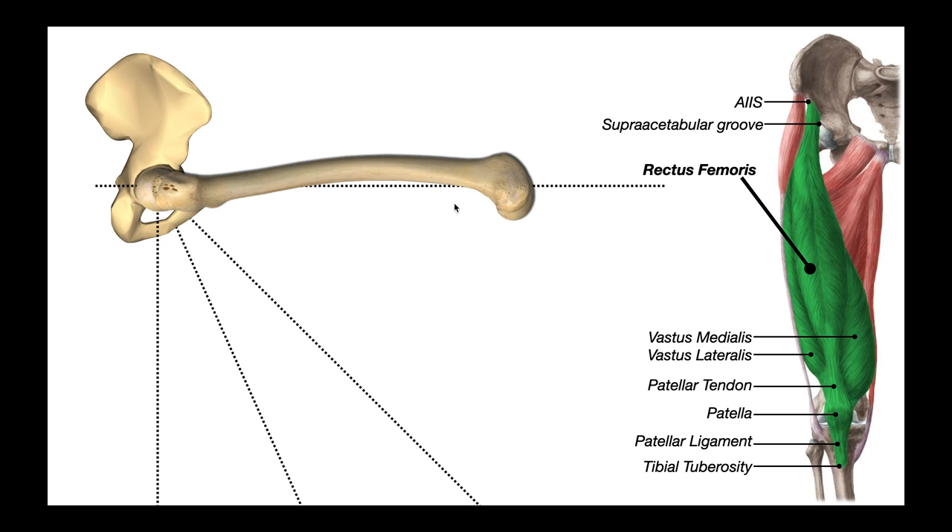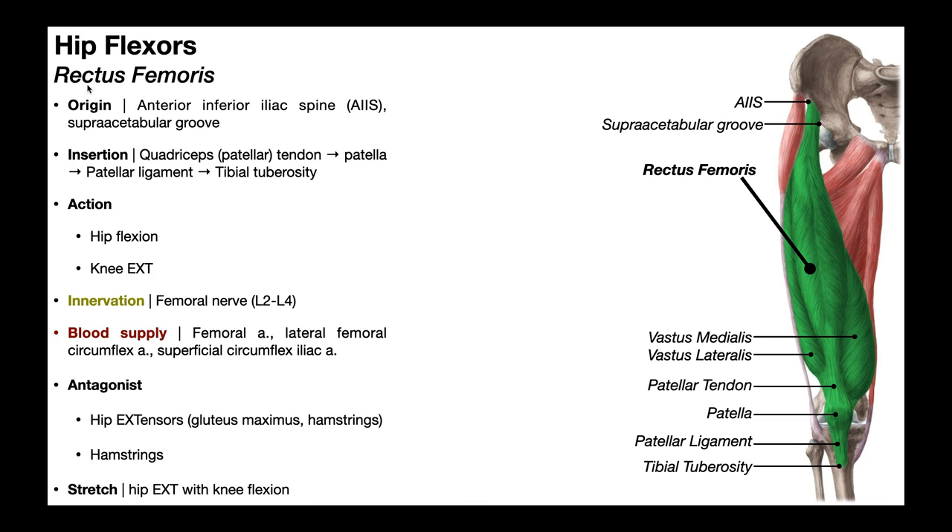Once we get almost to 90 degrees, the iliopsoas muscle group has peaked in its activity. The rectus femoris has origins on the anterior inferior iliac spine, or the AIIS, and also on the supraacetabular groove on the superior aspect of the acetabular rim.